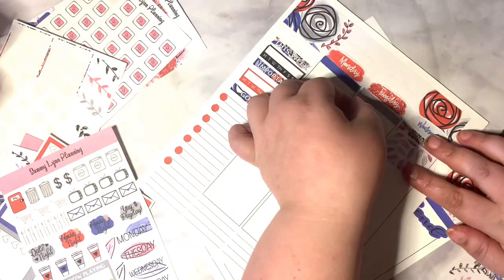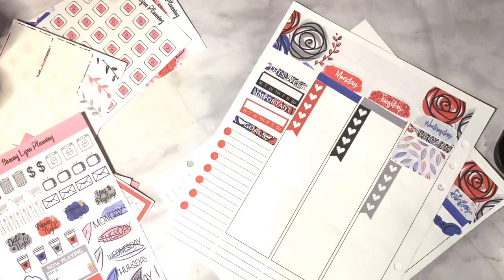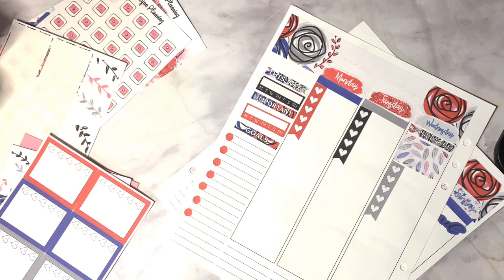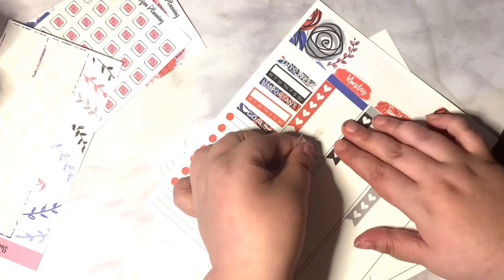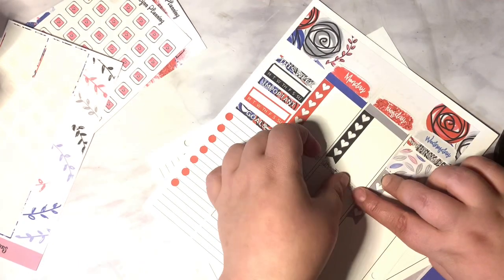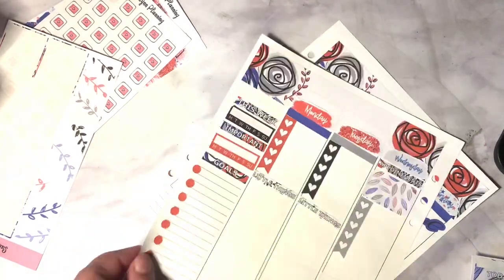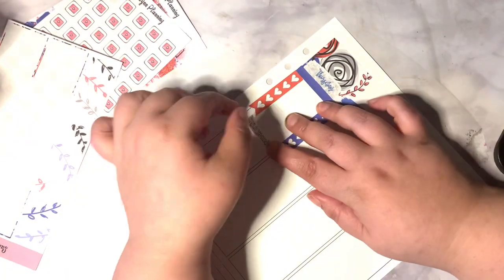That is the page where the little icons and date covers are. From there I'm going to be using the little things headers. From the icons I'm going to be using the trash can stickers.